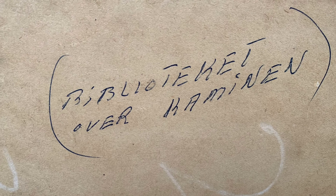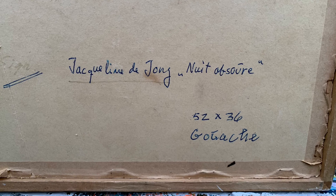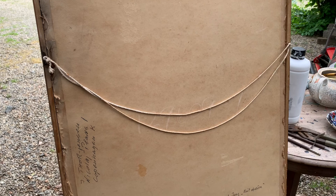Let's take a look at the inscriptions. Top right, translated, this says 'library above the fireplace' — so the painting was originally destined to be hung in a library above the fireplace. To the left-hand side it's inscribed J. Thor Jensen and an address in Copenhagen, possibly the original owner. De Jong exhibited an awful lot in Denmark; it could have even been the gallery itself. Bottom right-hand corner: Jacqueline de Jong, and the title of the painting is Dark Night. As manky as it looks, it's vital to keep that board as it is because this is as important as the painting itself.